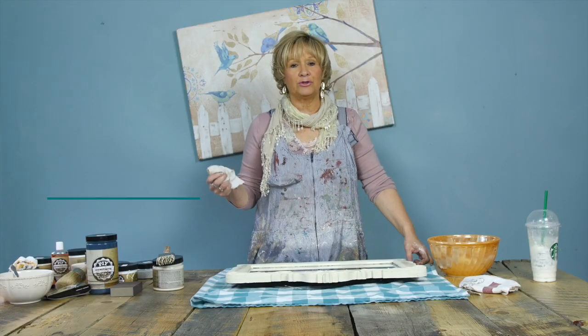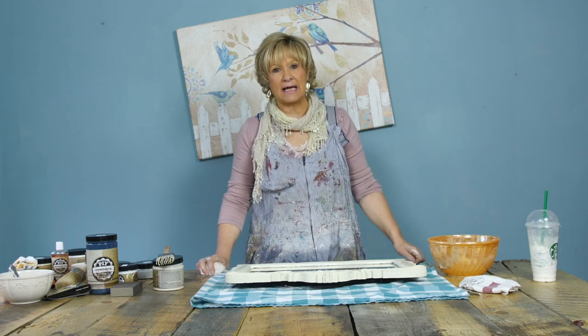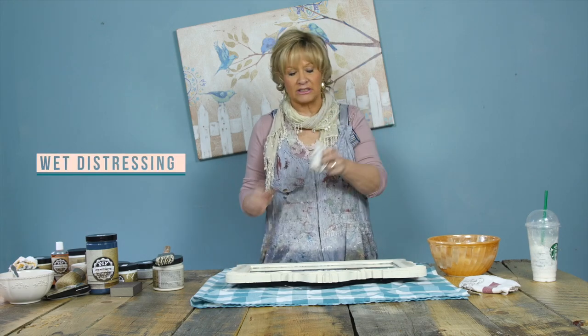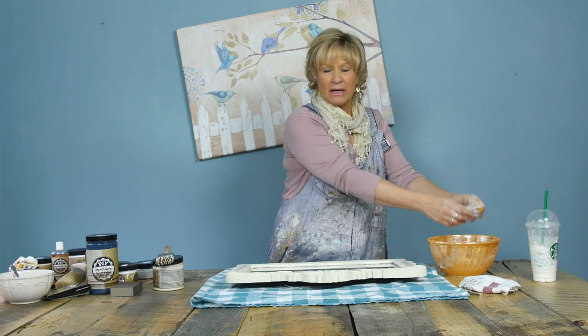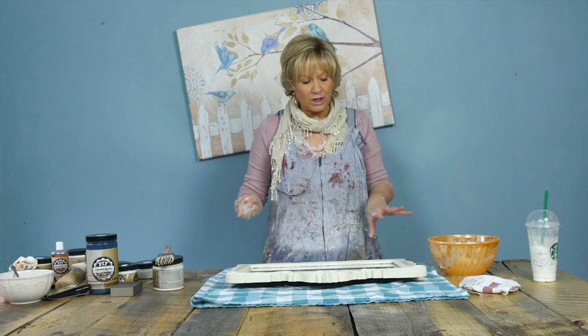Now we're going to do distressing. With the PIY paint products, I don't really like to sand anything, and Cindy can't stand the sound of sandpaper. So with PIY paint products, we do what we call wet distressing. I take a rag or sponge and put it into water — warm water works better. I do go to the dollar store for sponges, but avoid the ones with the green back because they can lose a little bit of color. Do a test on that first.